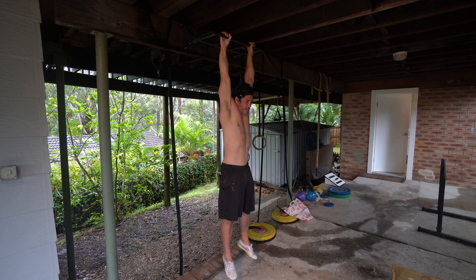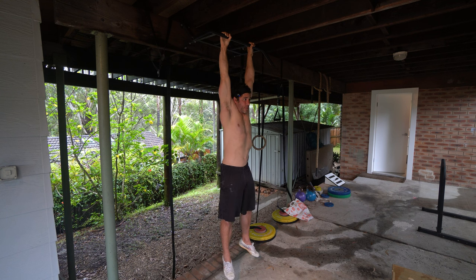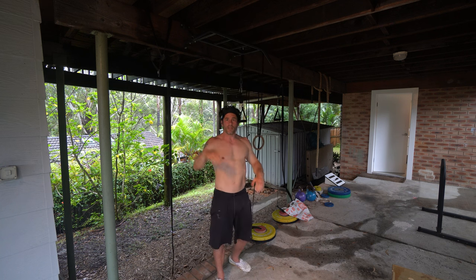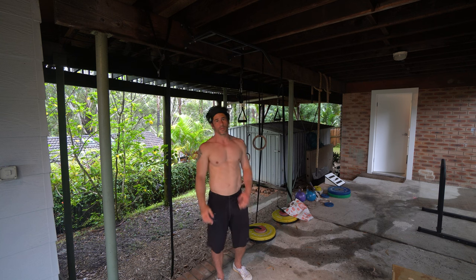Once you can do 60 seconds of hanging, that's your first big milestone. Do this at the start of your workout as a warm-up — before handstands, upper body strength work, whenever you like. It actively warms up the shoulders, grip, and upper body musculature. It's also one of the only things that decompresses the spine: when standing, gravity compresses the spine, but when hanging, gravity lengthens it out.